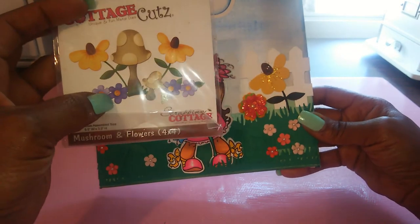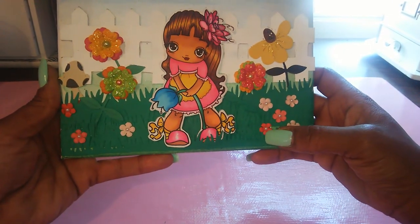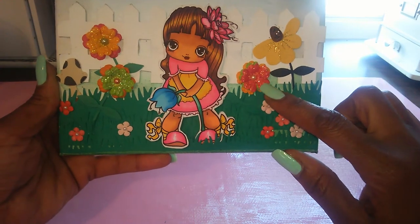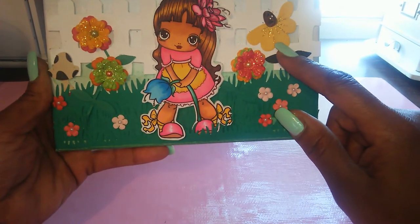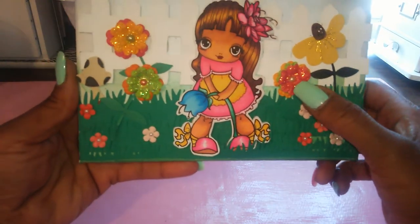I didn't use all the petals. For the flowers and the grass down here, these are some loose Prima Petals that I used — here and here. They have some stickles on them. This one here came from the Cottage Cut die and has some stickles as well. In the center of these flowers, I did add little pearls.